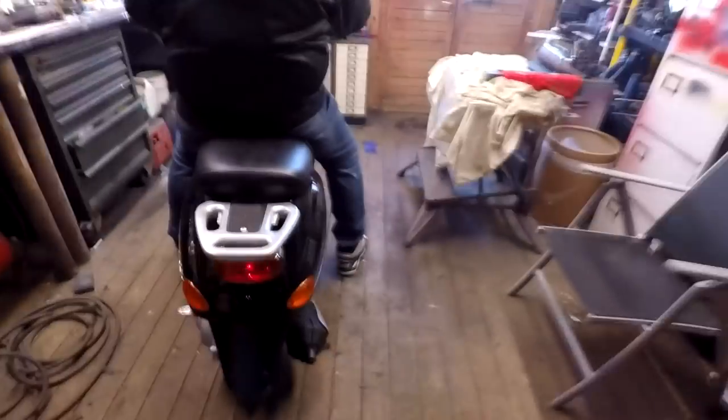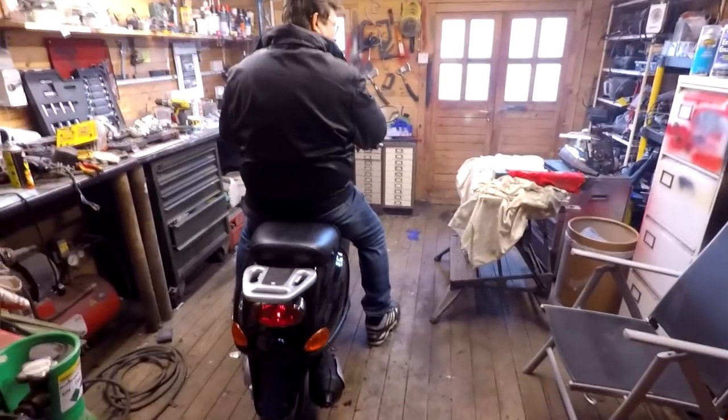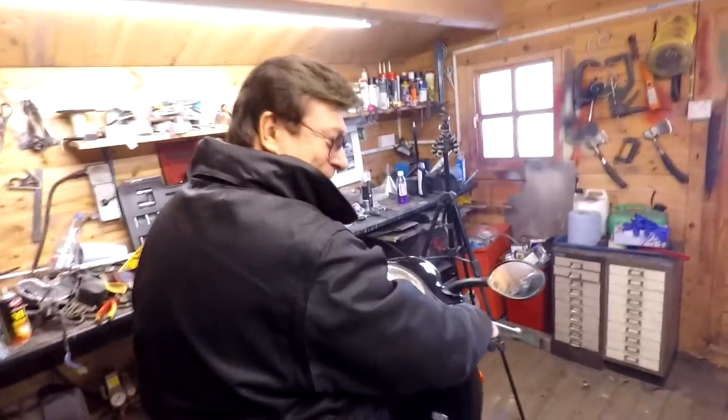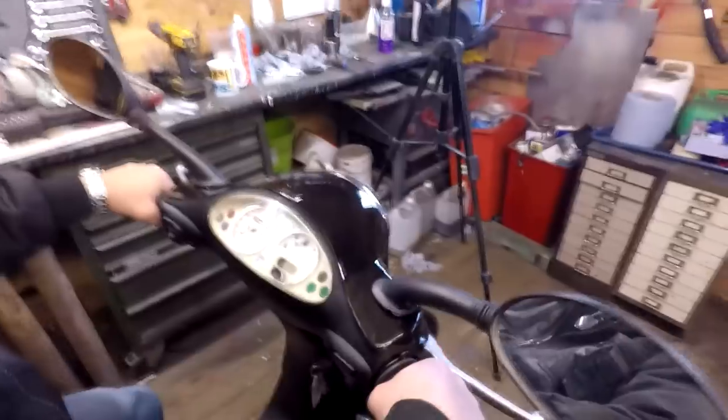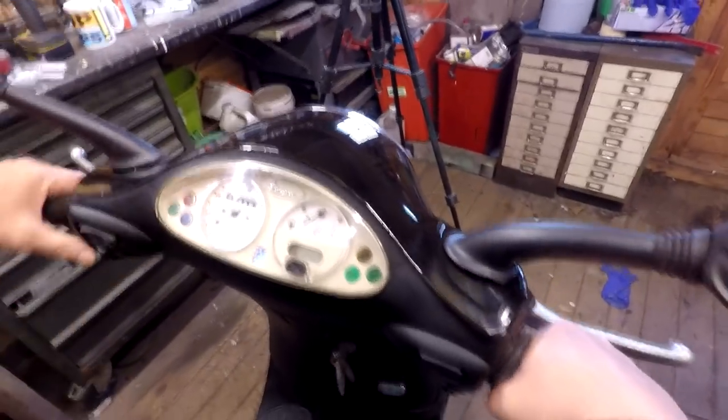I want one! Can I have one? This reminds me of when I was 16 on my first moped. Do a little blip of the throttle. Lovely. I like the vibrations. There's a little display there — everything's as it should be. It hasn't got a rev counter — doesn't need one.